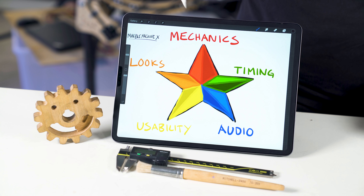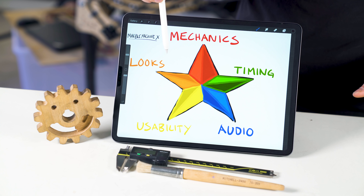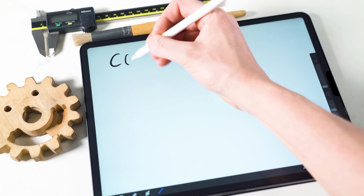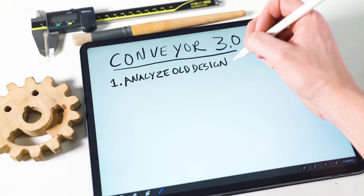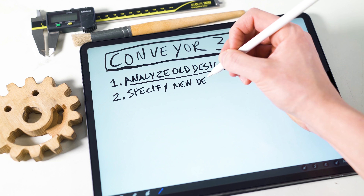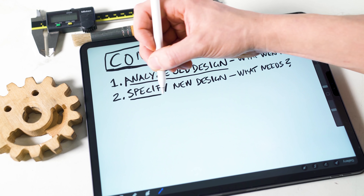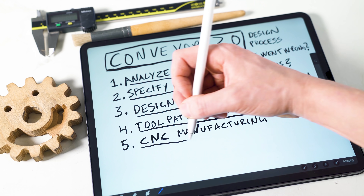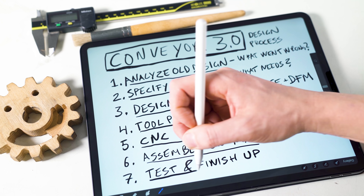I'm using my five-point star to get mechanics, timing, audio, usability and looks right for this design — to keep both the artist and the engineer happy. For the conveyor upgrade I'm going to follow a strict design process: analyzing the old design, specifying the new design, designing in CAD, programming the two paths to CNC manufacturing, assembling on Marble Machine X, and lastly testing the part and finishing up.